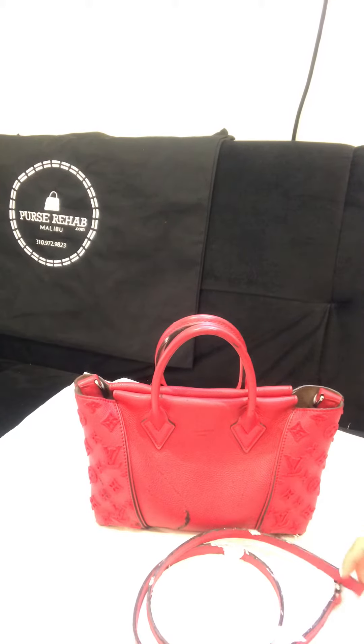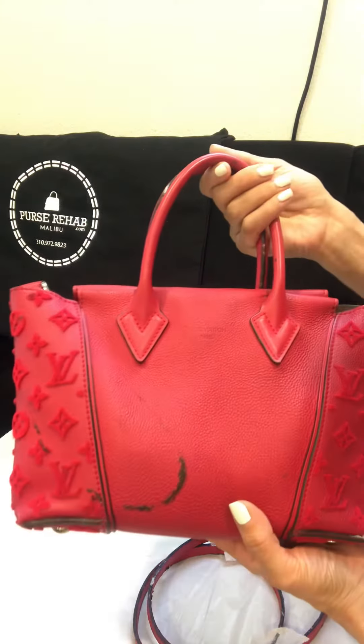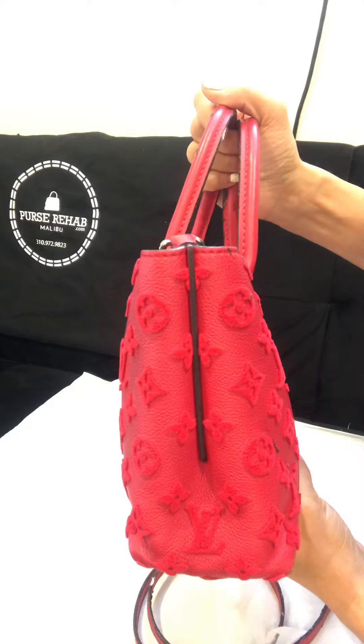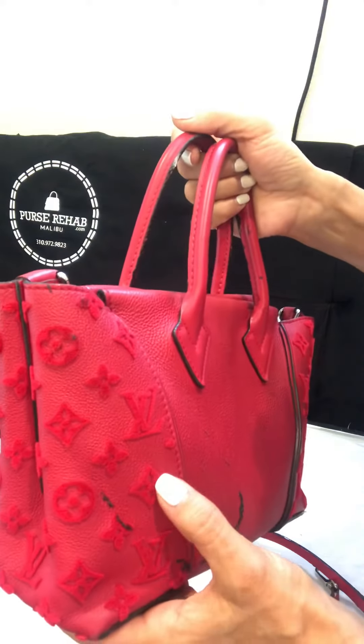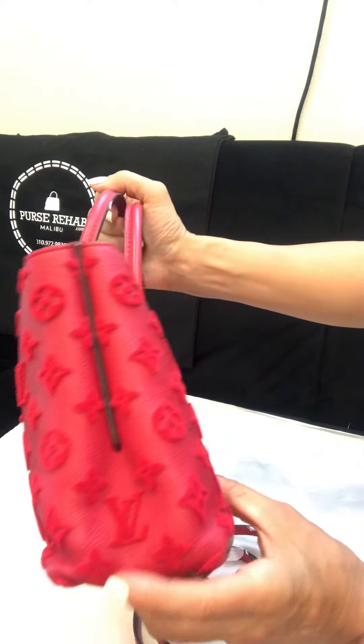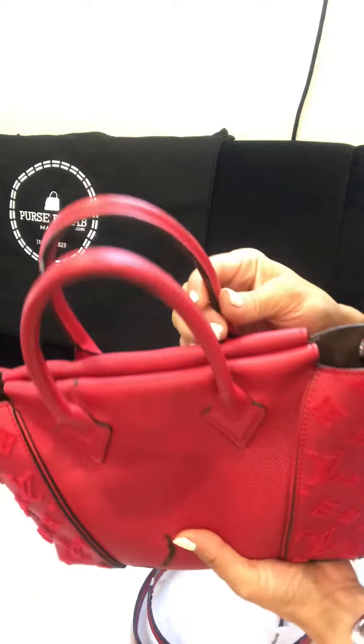Hi everyone, greetings from Purse Rehab. I wanted to share our latest patient with you that we just got in. This is a Louis Vuitton leather bag with monogram print on both ends. The monogram print is made of a velvety material, for lack of a better description. But the problem with this beautiful Louis Vuitton bag, as you can see, is the melted edging.